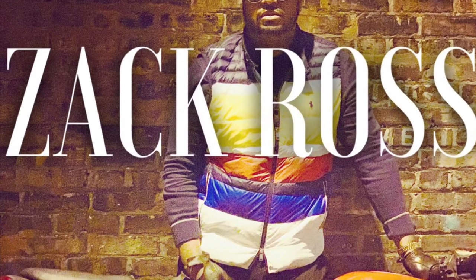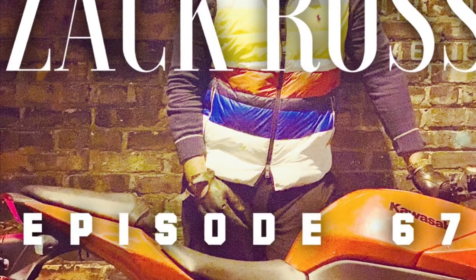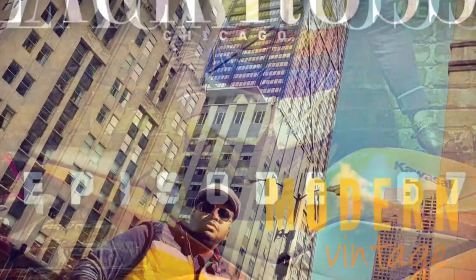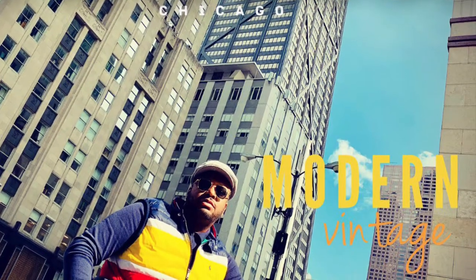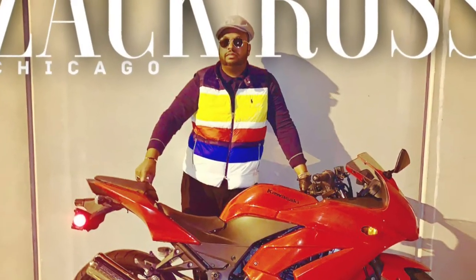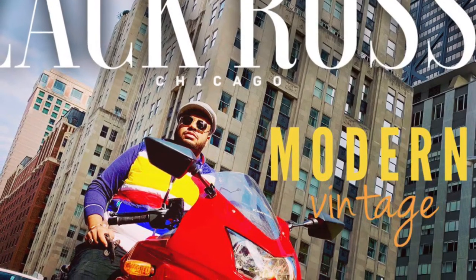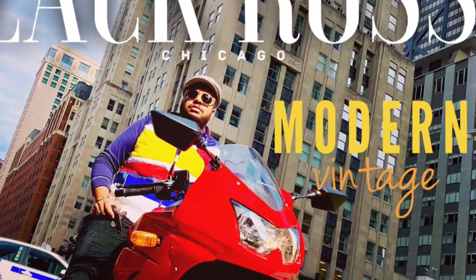Hey everyone, here's a review of the Polo Ralph Lauren Packable Vest, exclusive from Macy's. I hope you enjoy. Welcome back — today I'm going to be doing a review on the Polo Packable Down Vest, actually created just for Macy's.